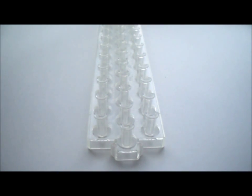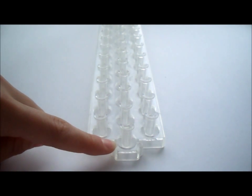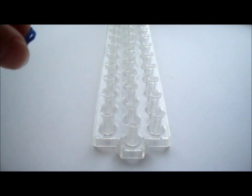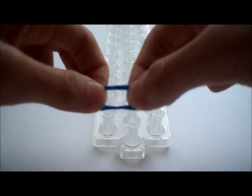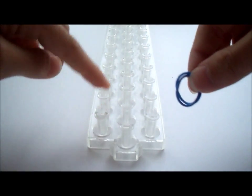Start with your loom arrows pointing away from you, or this part right here facing towards you. You're going to use double rubber bands until I say not to. Take double rubber bands of the color that you have 7 of — one of the colors — and stretch it from the first peg in the middle to the first peg on the left.